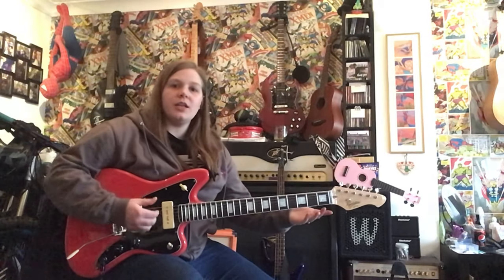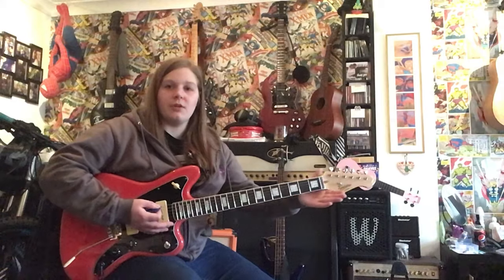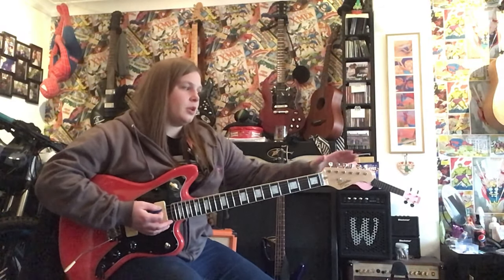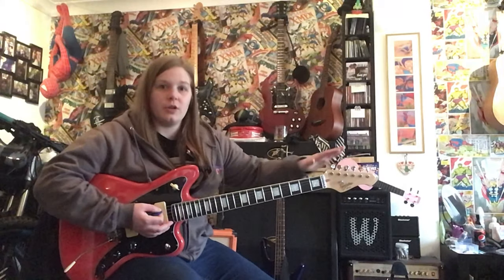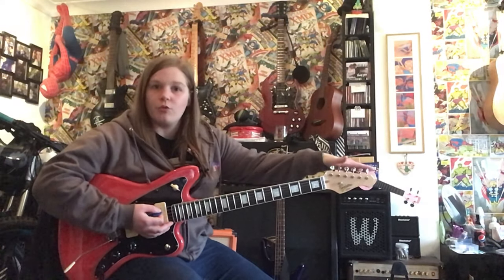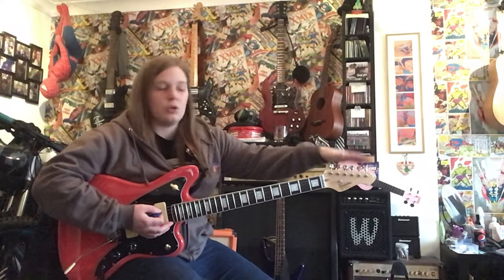So a guitar like this — this is a Jazzmaster, it's not a Fender, it's a Revelation — is what's called a 6-aside. So you've got 6-aside here, which means that the tuners are all in one row, 6 strings in a row.